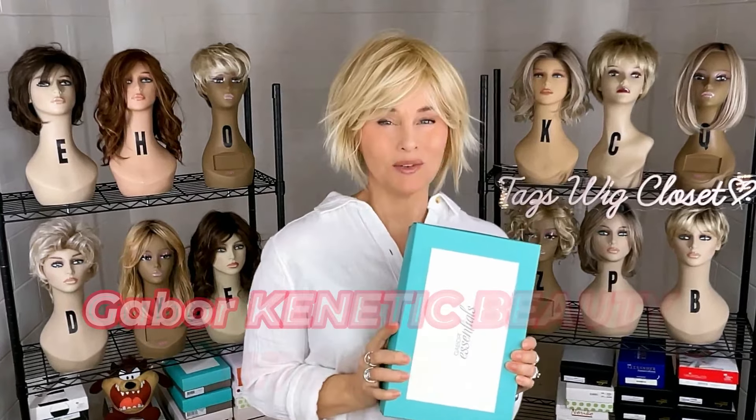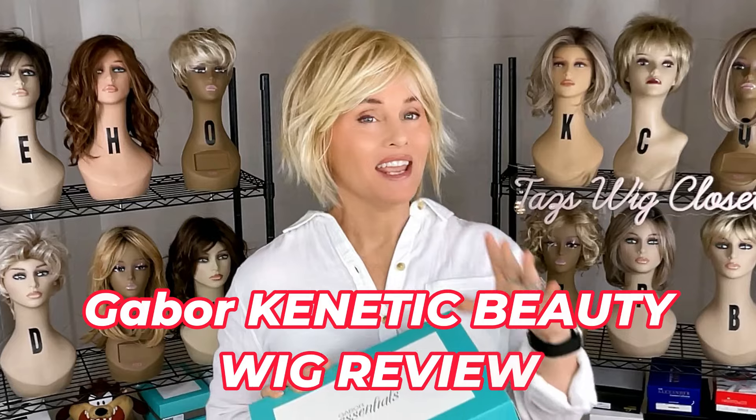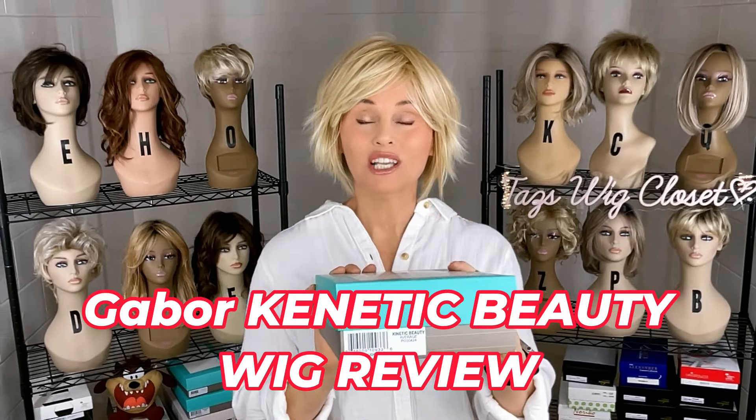Hey everybody, welcome back to Taz's Wig Closet at Wig Studio One. Today we're going to chat about what I'm wearing, which is a new style by Gabor Essentials called Kinetic Beauty.